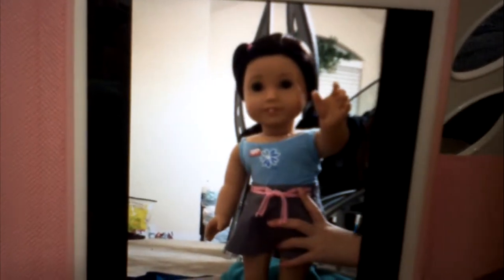Hi you guys, so today I am gonna show you guys how to make a belt for your AG doll, and this is really all you'll need. If she's wearing jewelry like a necklace, you need to take it off. But if she's wearing earrings, you can keep those on. I'm gonna take the necklace off because if it's long, it's gonna mess up your belt. You need her to wear a tank top or a shirt like this.